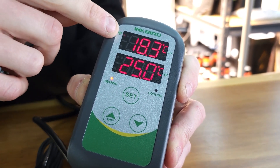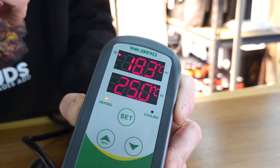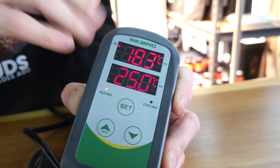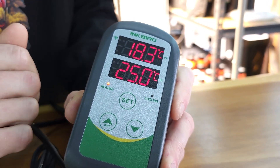You'll notice a little flashing WiFi symbol which means it's trying to connect to the WiFi. We haven't gone through installing that through the app in this particular video, but I'll just run you through the parameters we've got here.